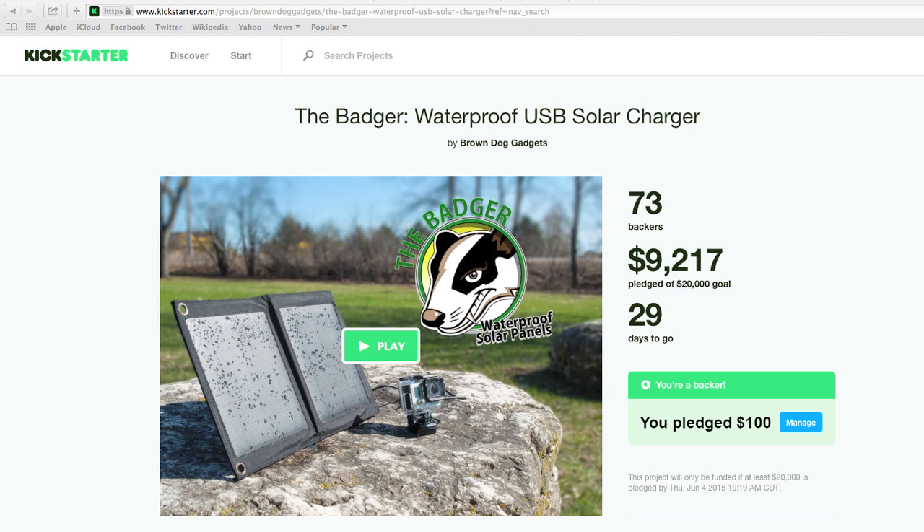I don't usually ask much from my YouTube audience, but if you would, please go to the Kickstarter for the Badger solar panel. Check it out. If you can, please back it. Otherwise, if you can at least share about it, I'd really appreciate it. Give us your feedback. In the meantime, I'm going to start editing videos of dropping bowling balls and shooting solar panels with shotguns, so give me a little bit of time — but we've got something to look forward to on this YouTube channel. Please head on over and check out the Badger USB solar panel on Kickstarter. Thank you very much.